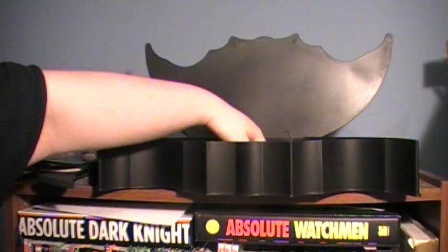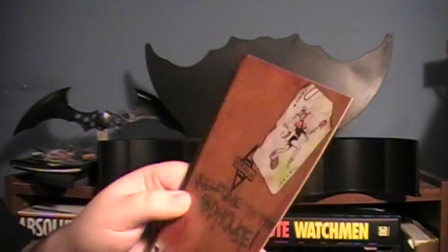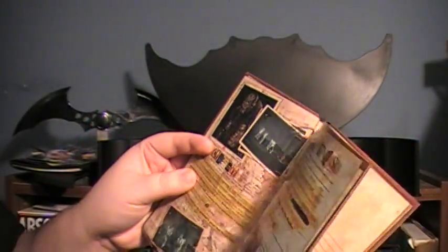Then you get your standard game booklet. The cover looks nice, and throughout it there are little details to make it fit in with the Joker theme. But it's your standard booklet — it's got what buttons do what, what gadgets do this. Nothing really too spectacular.